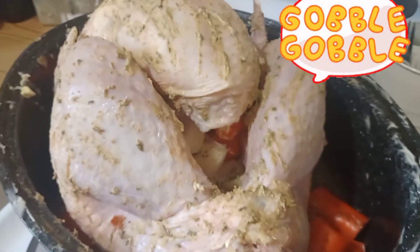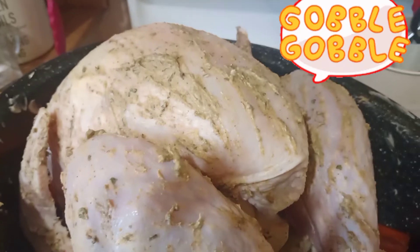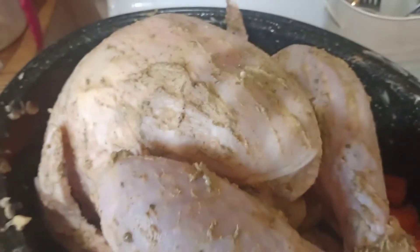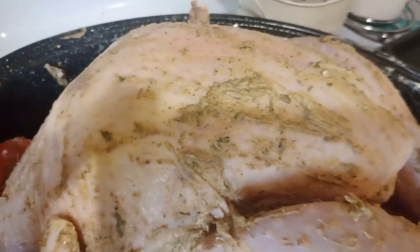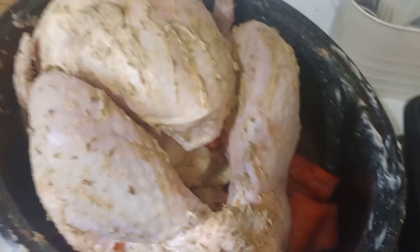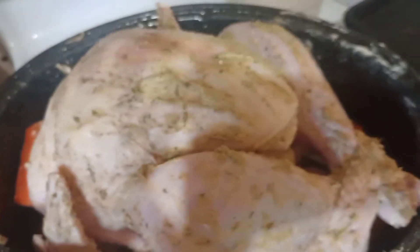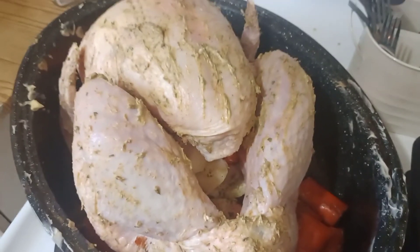Okay, here's the bird. I roughly cut up some carrots and onion and put those in the bottom of my pan, then I rubbed down the skin and under the skin with generous heaps of butter. I used thyme, garlic, parsley, a little bit of paprika, poultry seasoning, salt, and pepper. Nothing too fancy, but it's a big one — I think it's 15 pounds — so into the oven it goes.